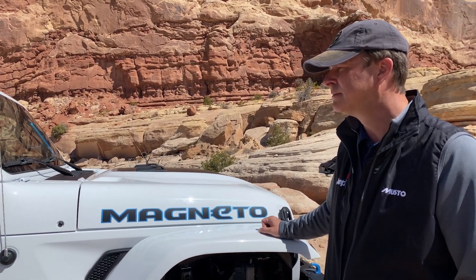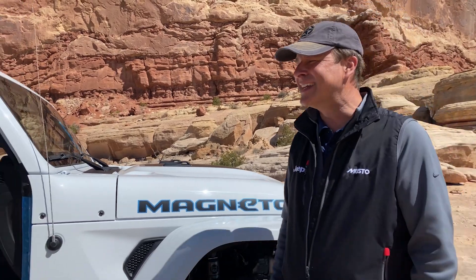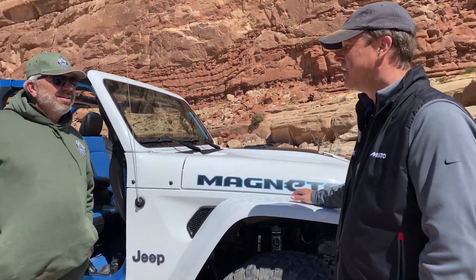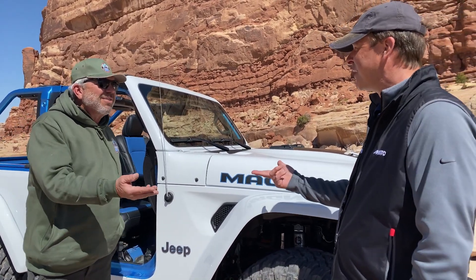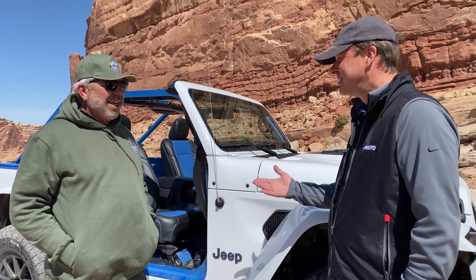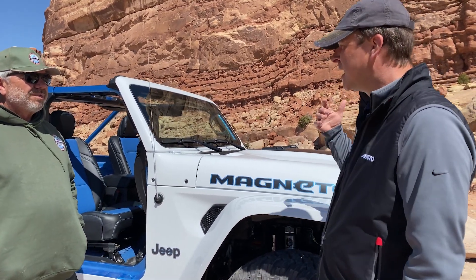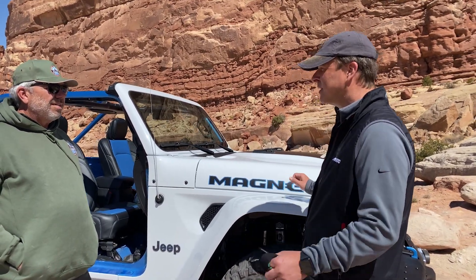So what else can you tell us — when is it going to be available? I could tell you but I'd have to kill you, but that would take all the fun out of it. The nice thing about our concepts is a lot of times that stuff does make it into production. You saw it with our 392 — it made it into production. And pickup trucks and diesels — we have a three-liter EcoDiesel and we've got Gladiator in the marketplace now. So the nicest thing about this is gauging what our customers say about it, and if they want to bring it to production, we like to listen to our customers.